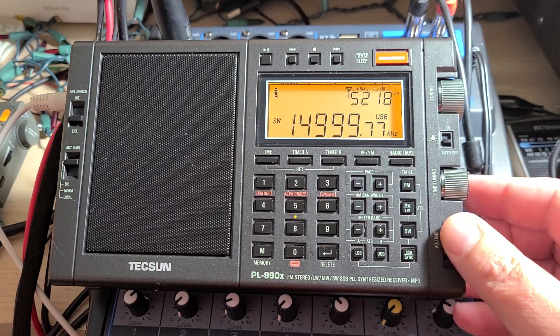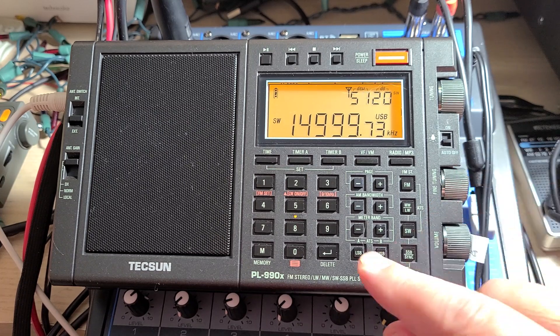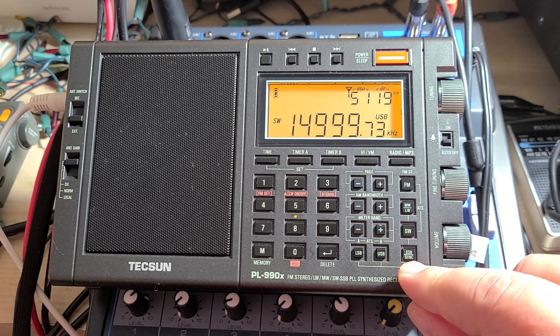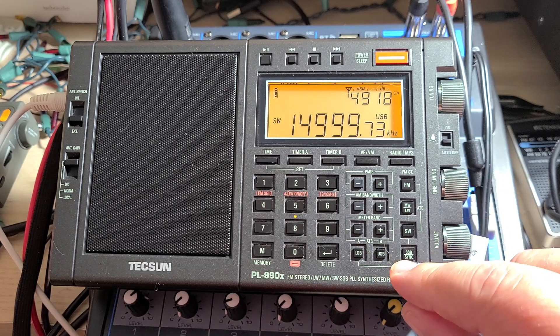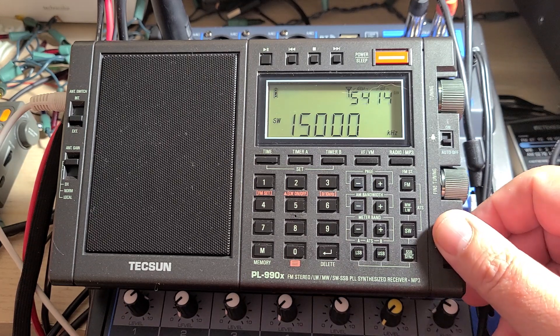I intentionally made it worse so you guys could see an example. Here, this is as close as we are — zero beat to the AM signal. Now we're going to go back and do it again.